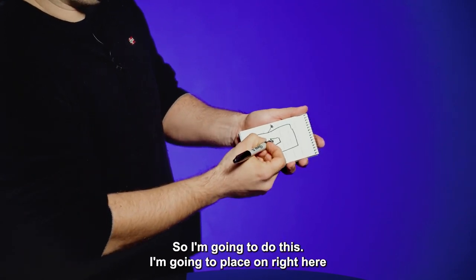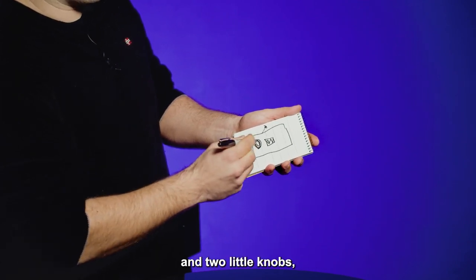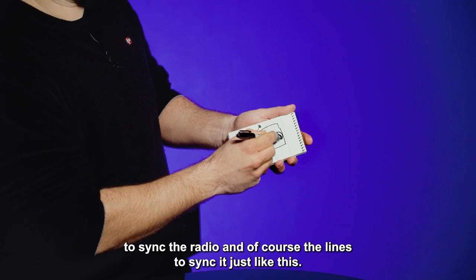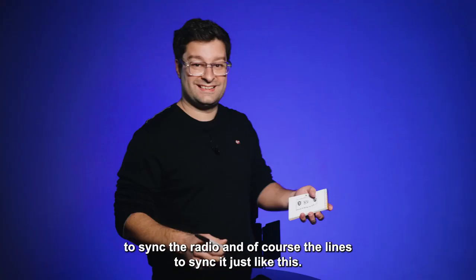I'm going to place on right here, and two little knobs to tune the radio. And of course, the lines to sync it, just like this.